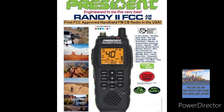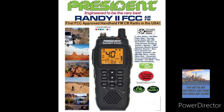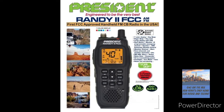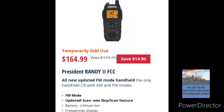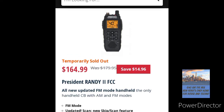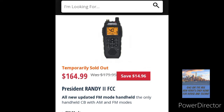The Randy 2 is a 40-channel AM FM handheld — a modern-day CB handheld with lithium-ion rechargeable batteries. They're hard to find, even though it's been released by President. There's Walcott CB's website, and they're already sold out at $165. There's much anticipation — a lot of people are looking for this radio.